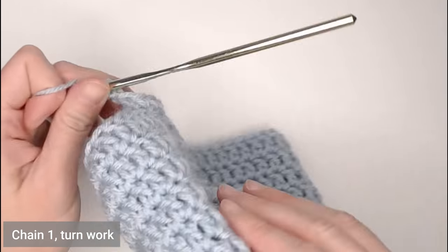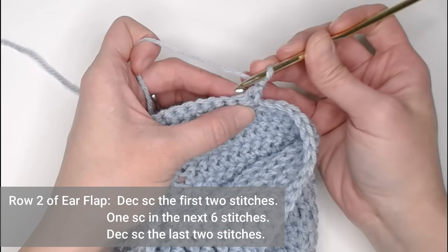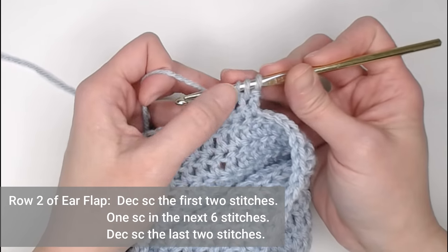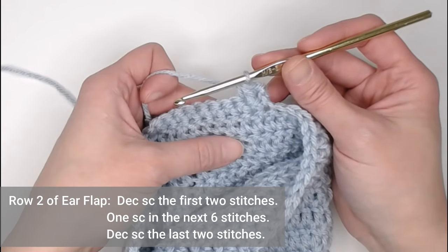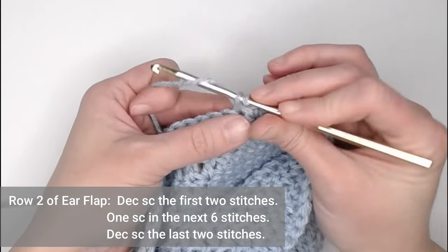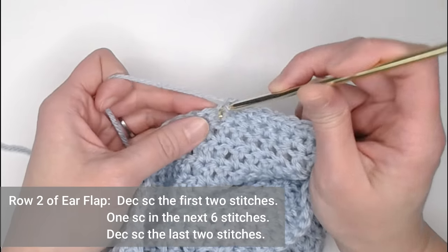Chain one, turn your beanie so you are looking towards the inside. For row two of the ear flap, we will decrease single crochet the first two stitches together: insert hook into the first stitch, yarn over, pull through; insert hook into the next stitch, yarn over, pull through — you should have three loops on your hook. Yarn over, pull through all three loops. Then make one single crochet in the next six stitches, and decrease single crochet the last two stitches together.